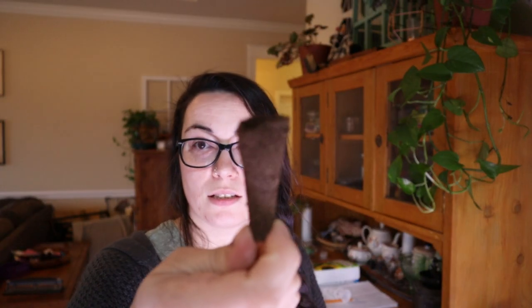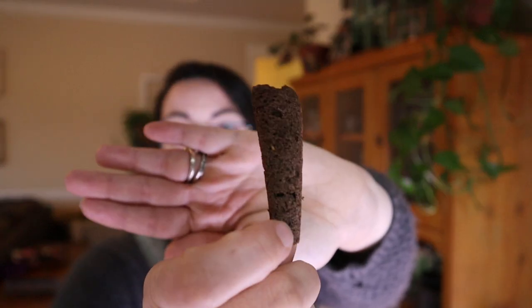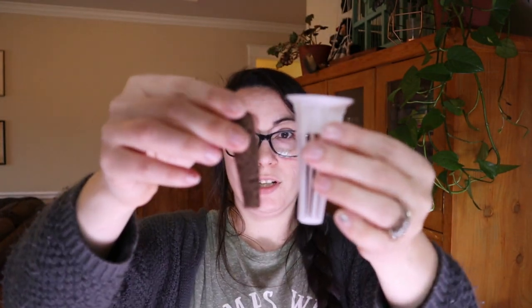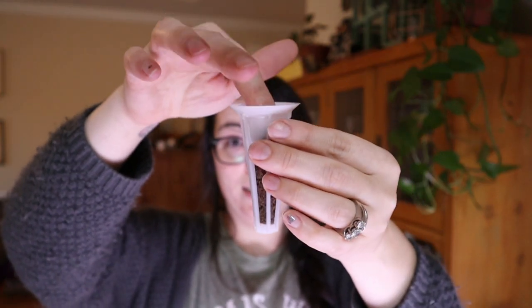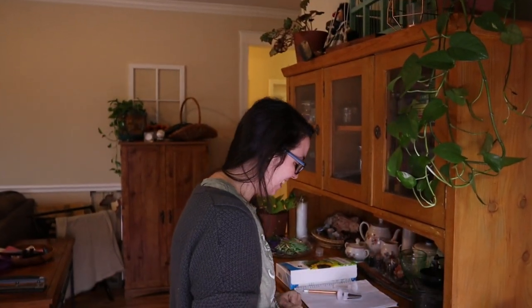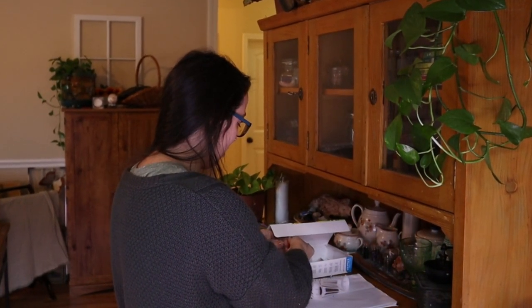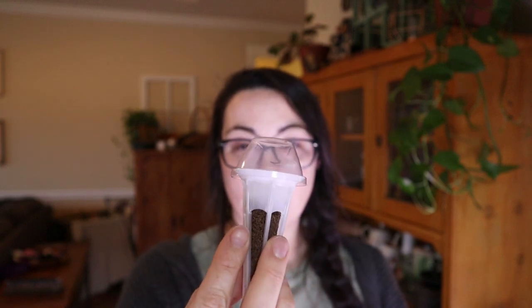These are the little sponges. You put the seeds in here and the water kind of makes them expand. So you put your sponge in the little holder with the seed, stick it in the hole, and put a little label on top so you know what it is. And the kit also comes with a little humidity tent so that when you're trying to get the seedling to sprout it can contain its humidity.